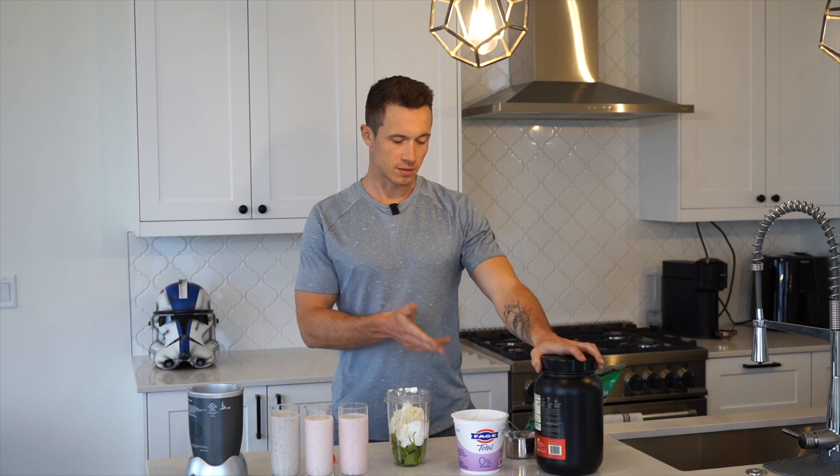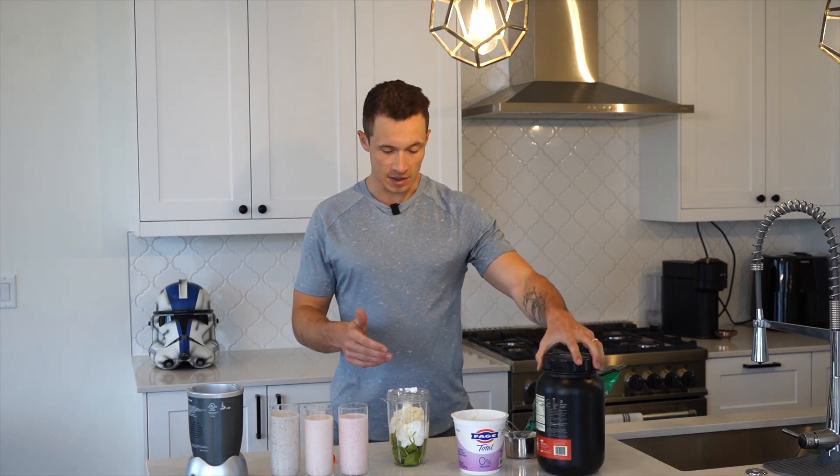This scoop I believe is 24 grams, so two scoops is 48 grams of protein, plus the Greek yogurt's 18 grams — that gets you to 66 grams of protein in this one smoothie. Again, if you don't handle dairy you can go the alternate route, and the recipe list has a few different options for swaps based on your dietary restrictions. One last thing with your protein powder: find one that you enjoy and tastes good. If you hate the taste, you won't build the habit — but if you enjoy it, you'll be much more likely to do it every morning.